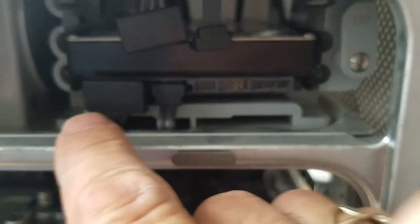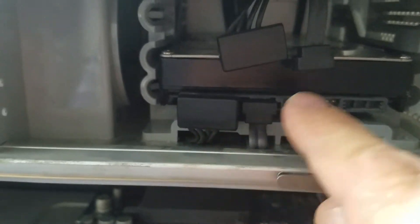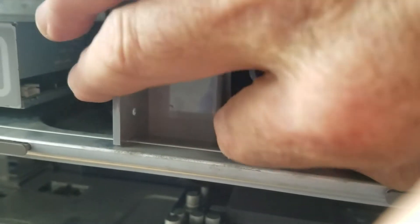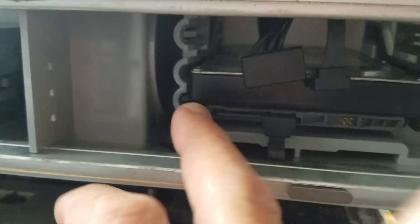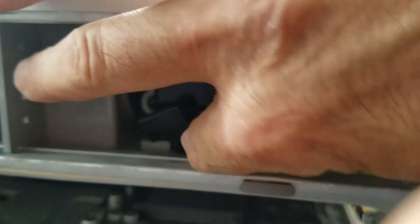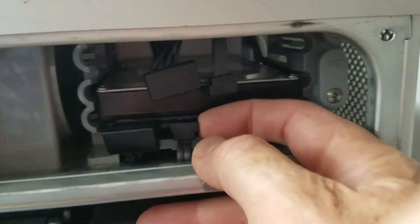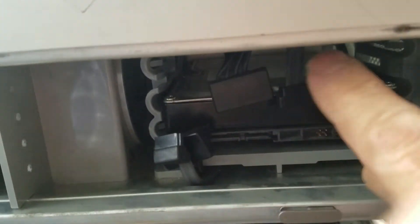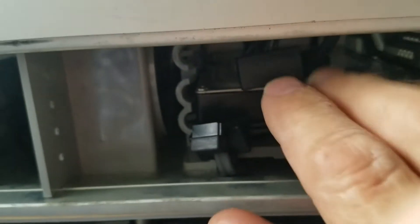Pull out these two cables which are connected to the hard drive. Just pull it to the side — that's right — and the other one also pull it sideways, just pull it out.